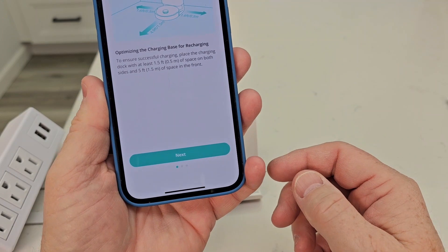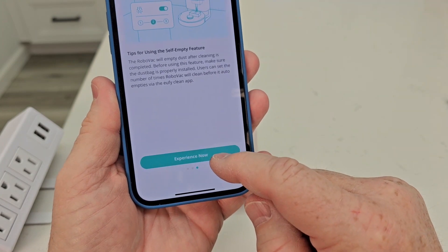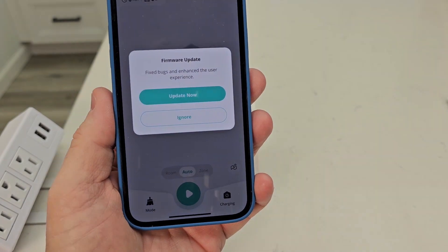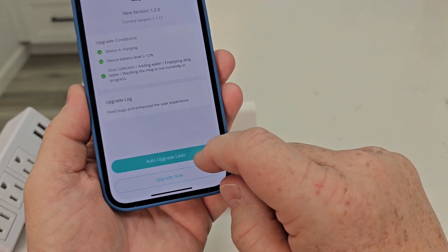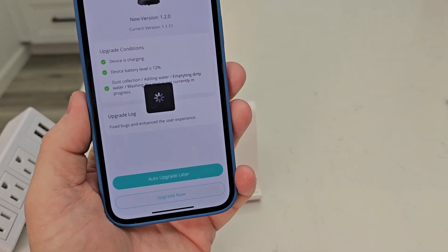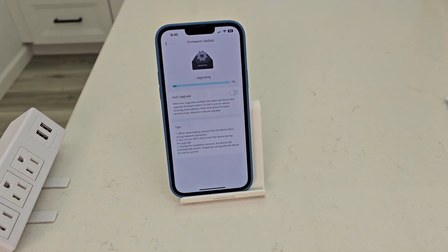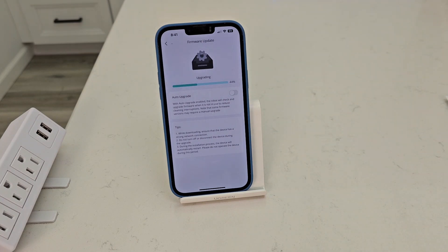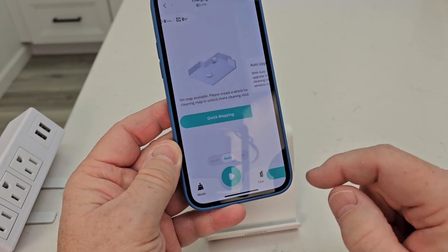Let's click on it to optimize the charging base for recharging. It has an update, so we're going to go ahead and update the firmware — upgrade now. Please wait, system updating. Not sure how long that'll take; sometimes it takes five or ten minutes, but this one seems to be going pretty fast. That took about three minutes — now I'm going to hit back.